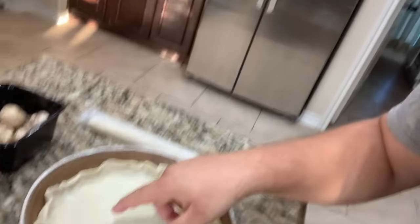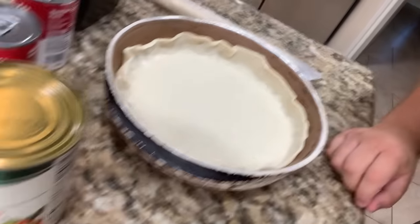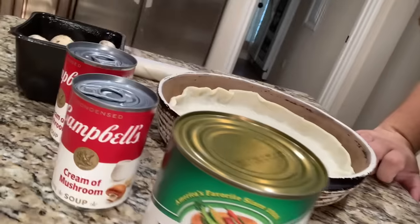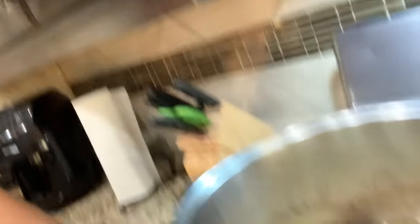So we have our basic ingredients here. We got the pie crust rolled out and smoothed into the pan. We got a can of vegetables. Usually we use one big thing of cream of chicken, but today we got a cream of mushroom. We got some more mushrooms and we got some crust that goes on top. And don't forget we got the chicken.